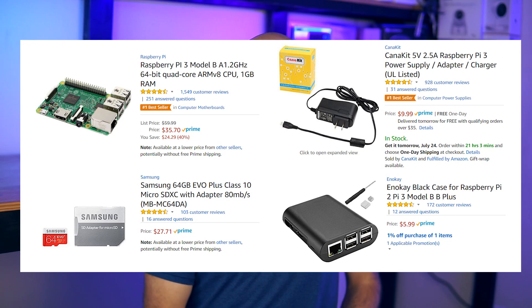Getting started is super easy. First, you'll need some hardware if you don't have it already. My recommendation is to use a Raspberry Pi 3 with a high quality SD card, a solid power supply, and a cheap case. This will probably set you back like 60 to 70 bucks, but it'll give you all of the memory, performance, and reliability you need for any home automation adventure.